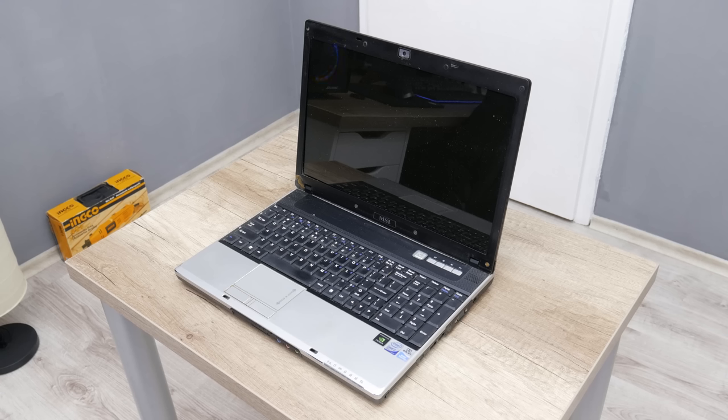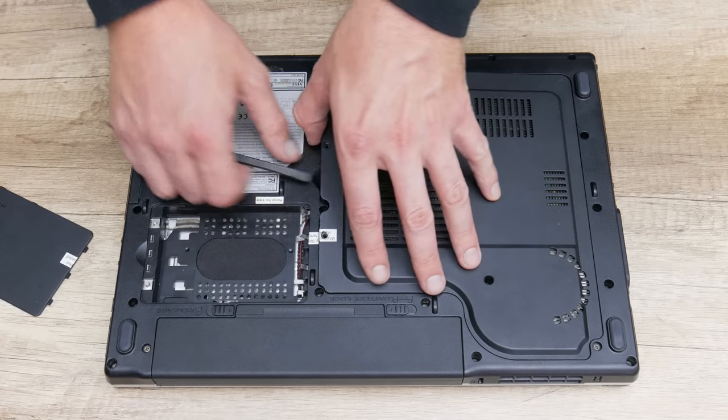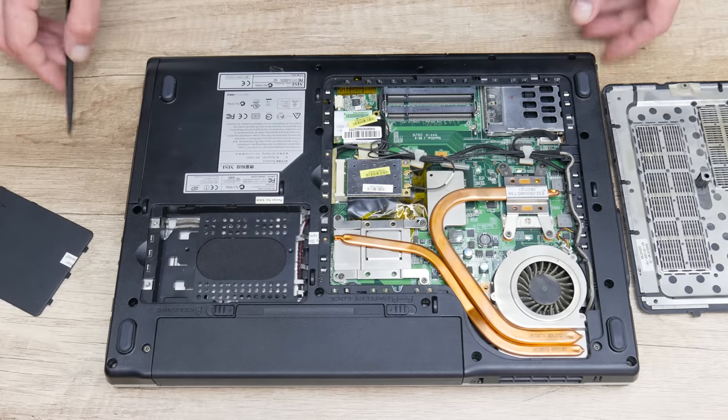Hey, what's up everyone, I'm Andrew and in this video I'm gonna restore, mod, and back in function the MSI EX600. This is about a 12-year-old laptop, released in 2008, and this is a trash pickup.